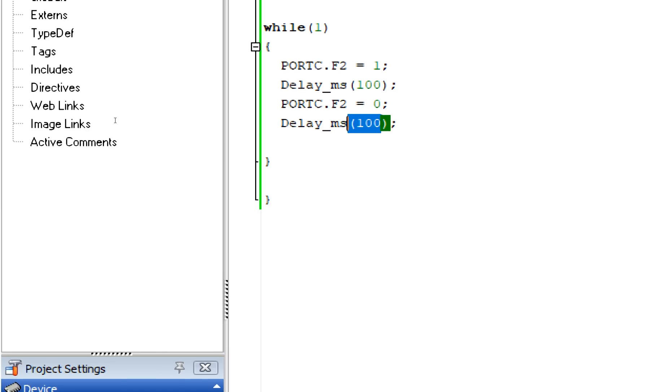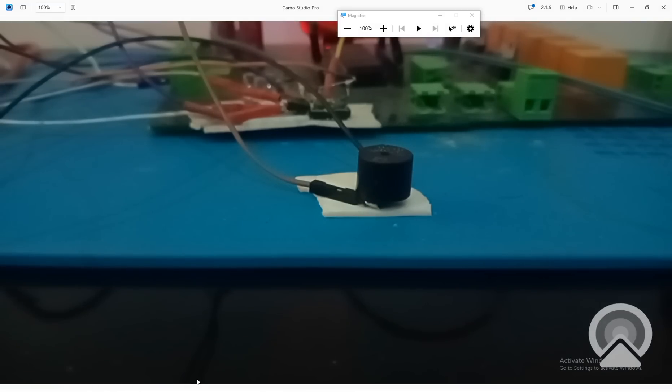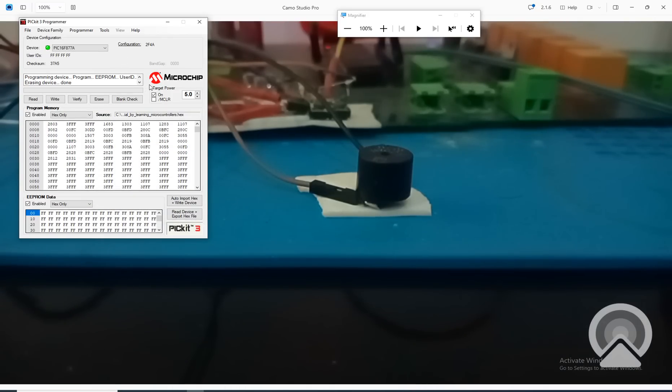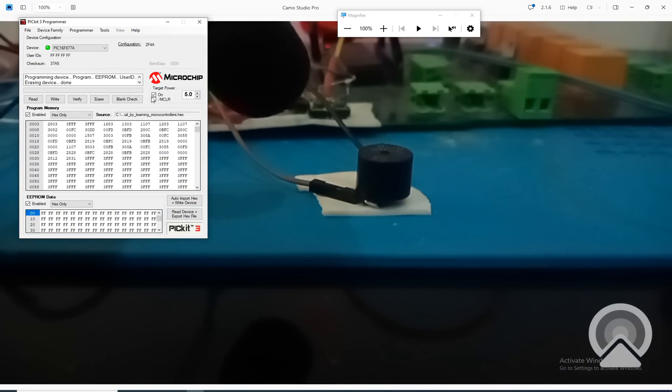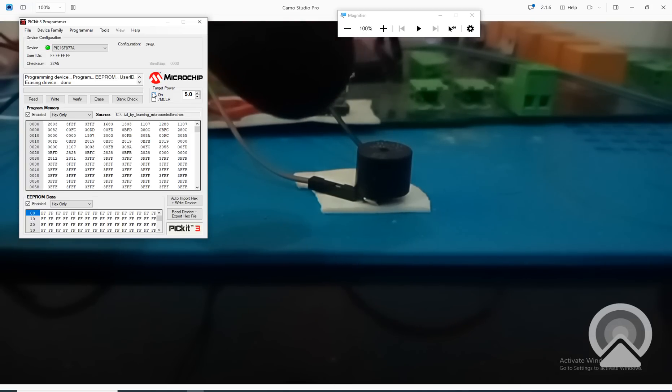We only changed the delay — now it will change the way the beeping takes place. Let's get to the hardware and see. Now you can see it's just ticking: tick tick tick tick tick tick.